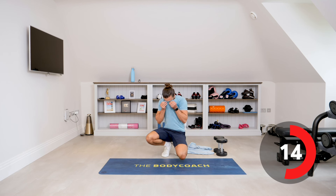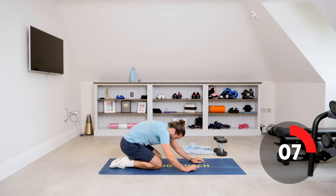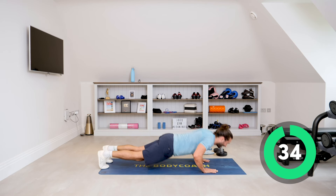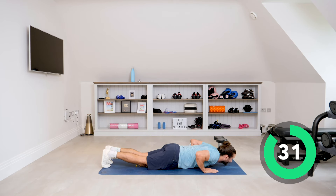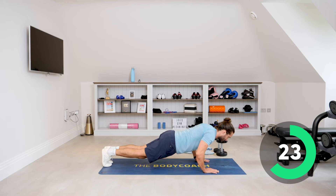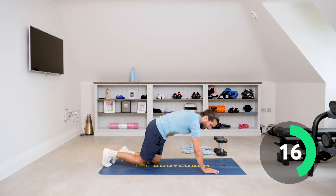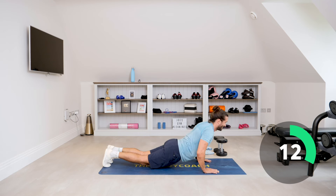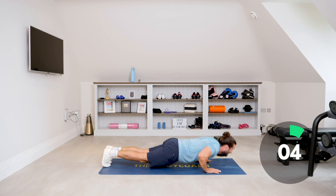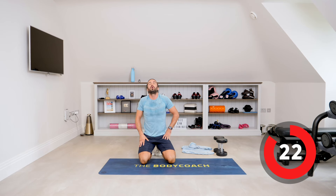Number five is push-ups — as many as you can in 35 seconds. Let's go. One, two, and do a slow lower. Push-up, straighten the arms. As I'm doing this, I'm thinking about keeping my abs tight — I don't want to dip my hips. Strong abs, strong core — you're holding a plank as you push and lower. Hold that plank, hold those abs tight.